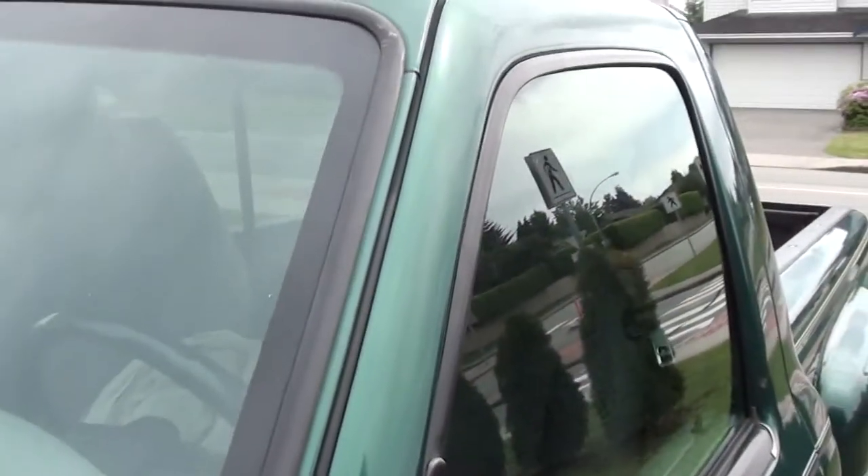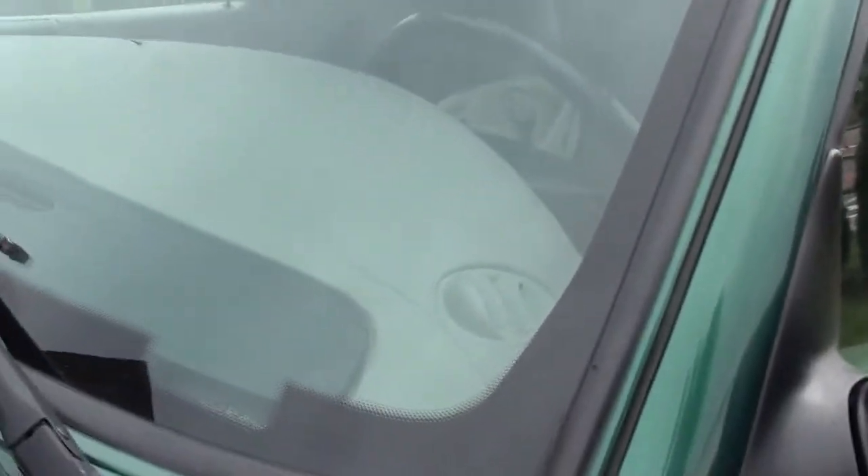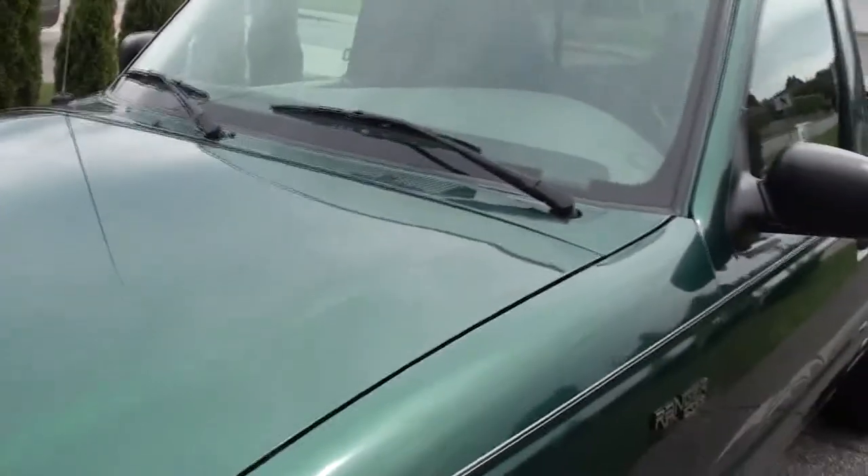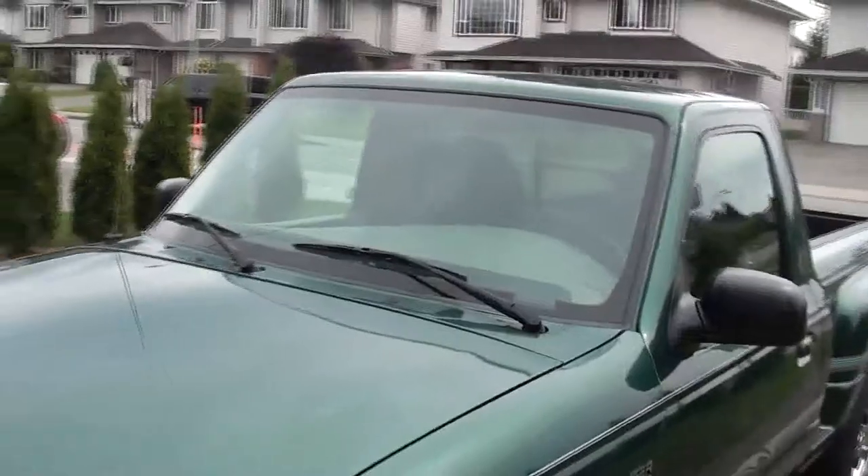It needs a new windshield — cracked all the way across. I'm just going to cut the molding off so that the paint will go around the edge when it's painted, and then I'll get a new windshield put in right after the paint's done. So I've got nine and a half hours total for the repairs.